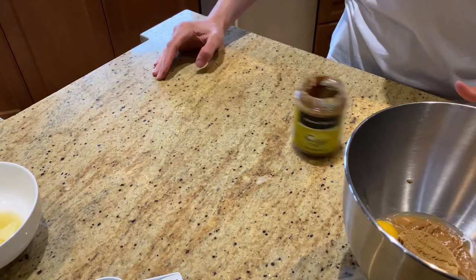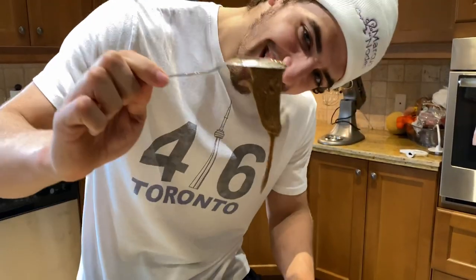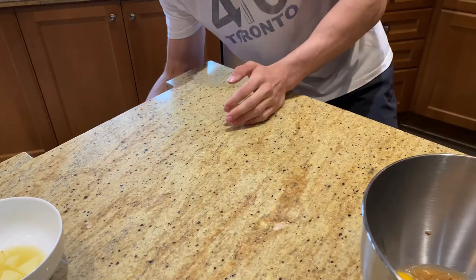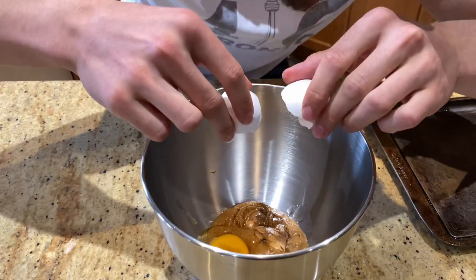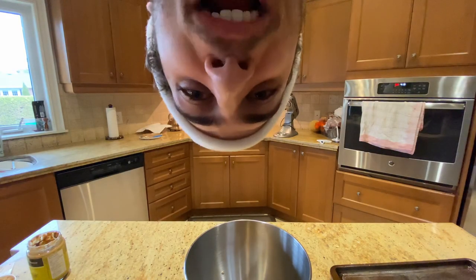Step one: apply the almond butter. Step two: add the egg. Perfect crack. Step three: add the brown sugar.